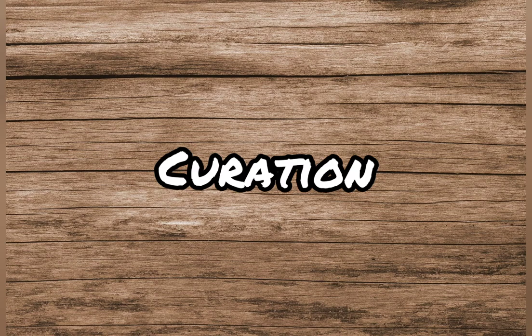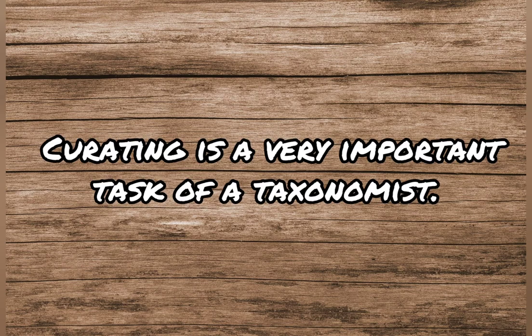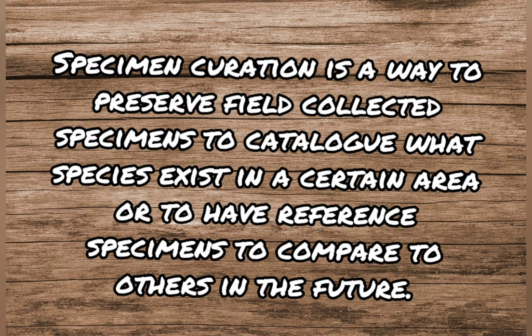Once the animals are collected, labeled, and preserved, the next important job is their safe custody, cataloging, etc. This is the work of a curator. Curating is a very important task of a taxonomist. Specimen curation is a way to preserve field-collected specimens, to catalog what species exist in a certain area, or to have reference specimens to compare to others in the future.